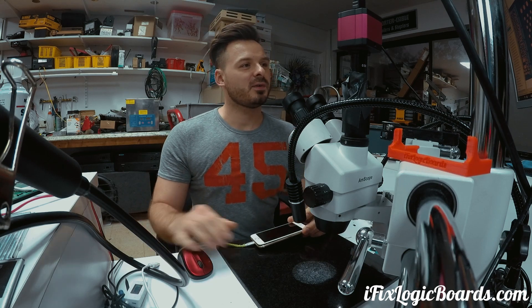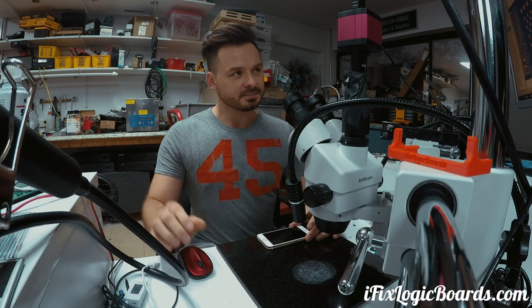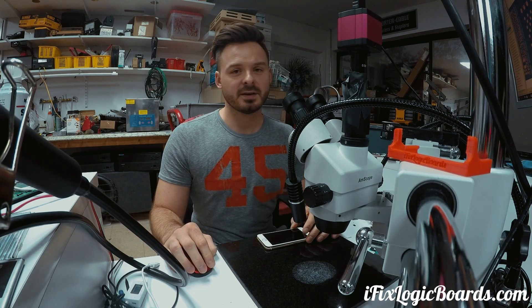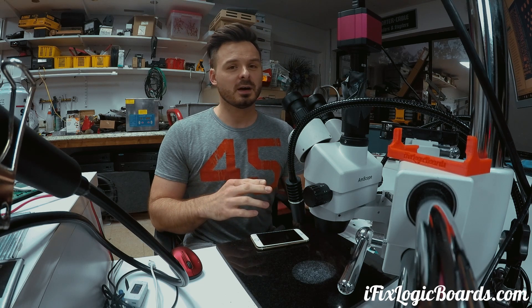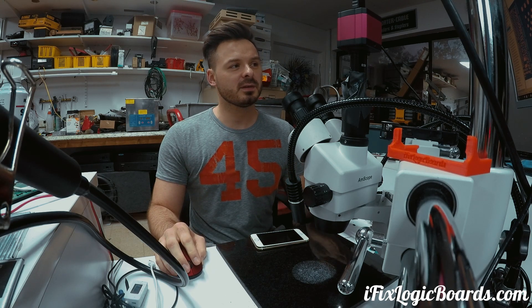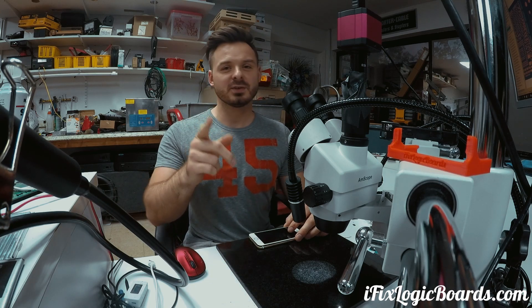There you go. So this was a successful repair. There is no backlight, of course, but we don't need that for data recovery. I'm surprised that the 0.49 before was on the booster IC, which has completely different lines. I hope this video was helpful. Like it, subscribe, and I'll catch you later in the next one.